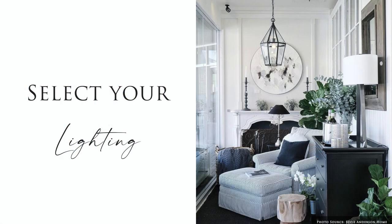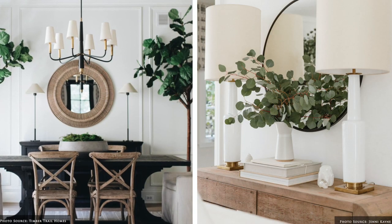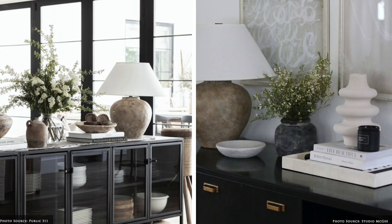Slender or shapely table lamps, made from glass, nickel, ceramic, wood or rattan, serve as decorative pieces and provide soft illumination.